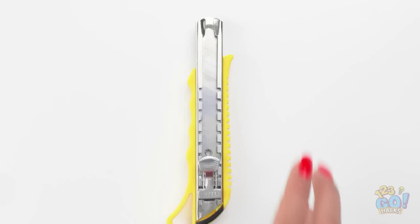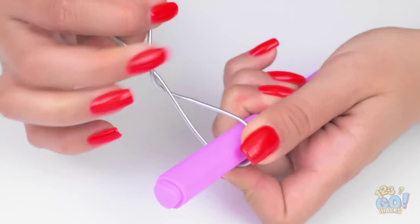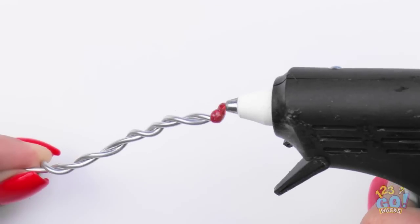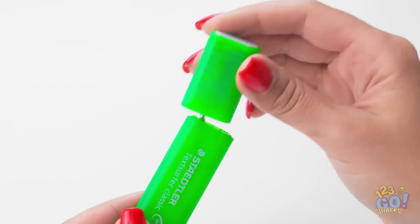Remove the nib from a highlighter pen, then cut off the top of the pen and remove the ink chamber. Loop some wire around the pen, put glue on the top of the wire, and stick it to the pen cap. Fill the body of the pen with bubble mixture and enjoy your bubbles!